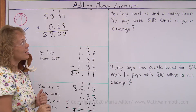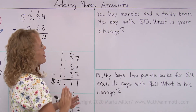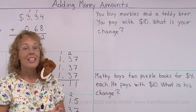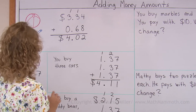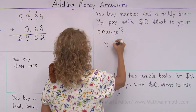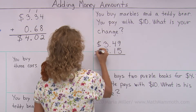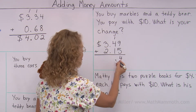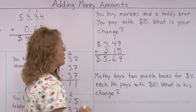Next, you buy marbles and a teddy bear. You pay with $10. What is your change? We need to first add to find the total cost of those two things, and once we have that, we figure out the change using counting up like we did in the last lesson. Let's add: $3.49 and $2.15. 9 plus 5 is 14, and then over here we get 6, and then over here we get 5. So $5.64.